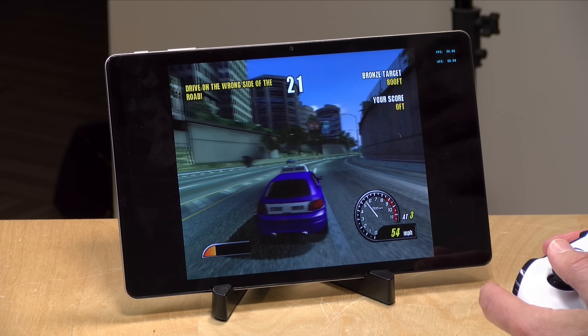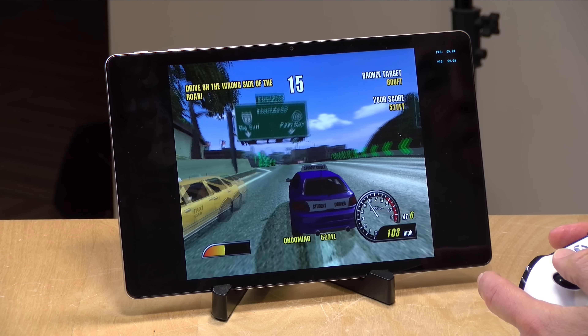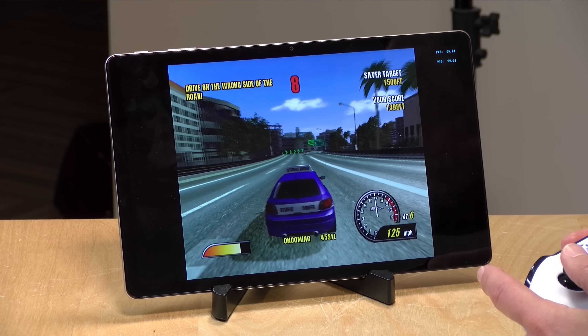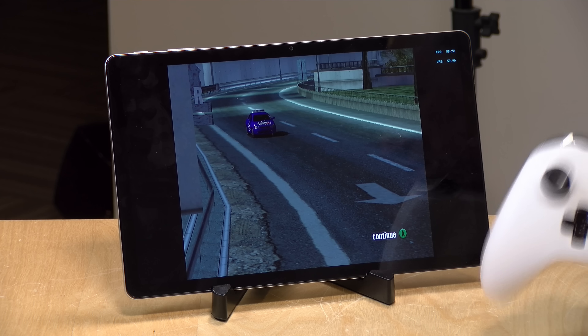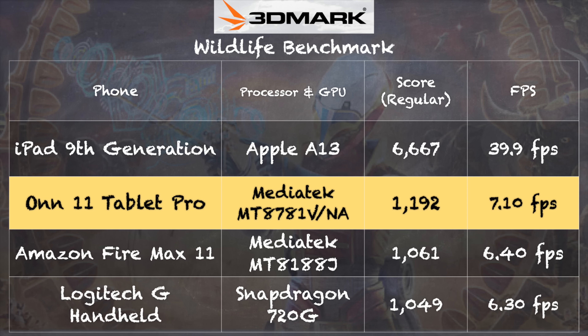For emulation, it's just powerful enough to run some of the less demanding GameCube games — Burnout 2 runs at pretty much 60 frames per second, very playable. However, more demanding games may struggle. PlayStation 2 games were a bridge too far. Older consoles from the 80s and early 90s like the Sega Genesis, Super Nintendo, and PlayStation 1 should run great. On the 3DMark Wildlife benchmark, it scored 1192.